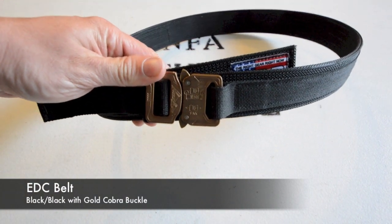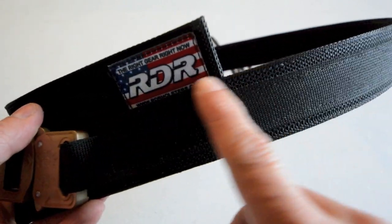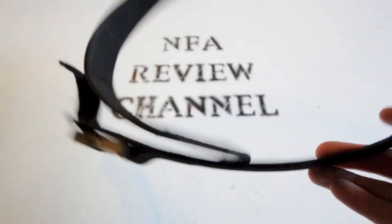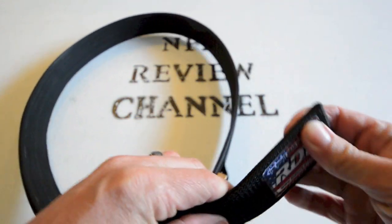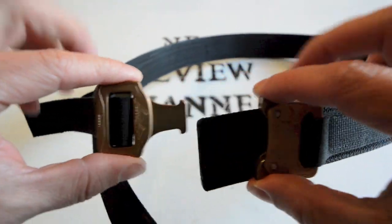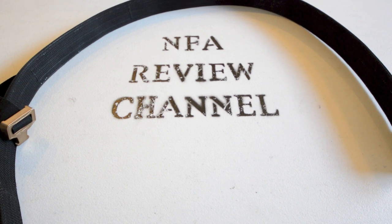I wanted to save the best for last: their everyday carry belt. This thing is awesome. I've had a lot of stiff leather belts with inserts over the years, and other so-called rigger's belts — none of them come anywhere close to the quality offered here. As you can see, it's very stiff, you cannot compress it, and it distributes the weight of your pistol holster and magazine carriers very well around your waist. You can't cheap out on your belt — you need to properly distribute that weight to carry and draw your firearm. I chose black on black; you can see there are two layers and you can color coordinate with your gear.